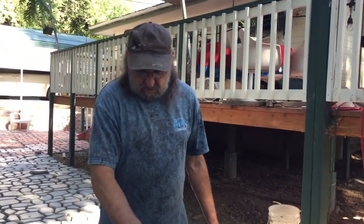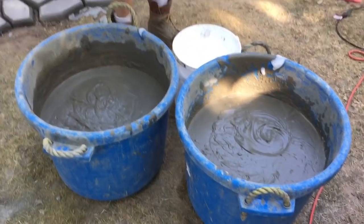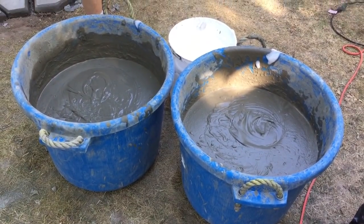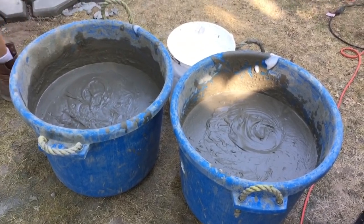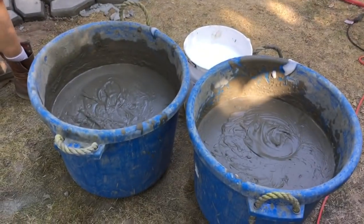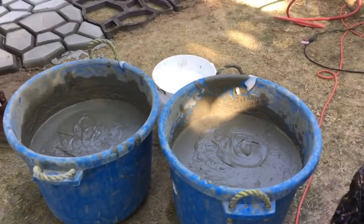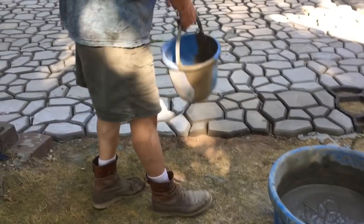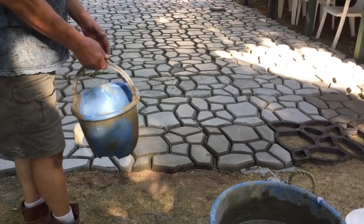Now that our cement and foam has been infused together, we mixed it up real good — this is the aircrete. This is what's going to go into the forms. We're going to let it dry for 45 minutes to an hour or so, pull the forms off, and this is the result of the finished product. You can use any form you want.